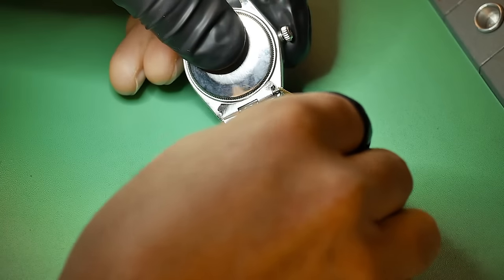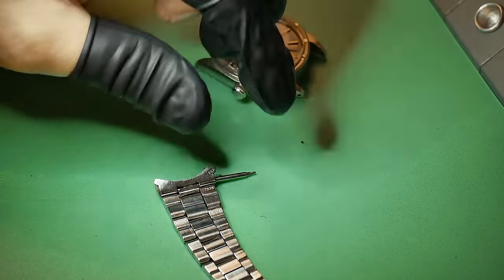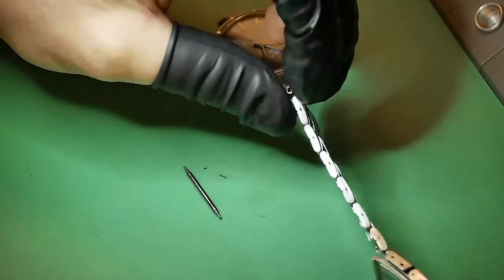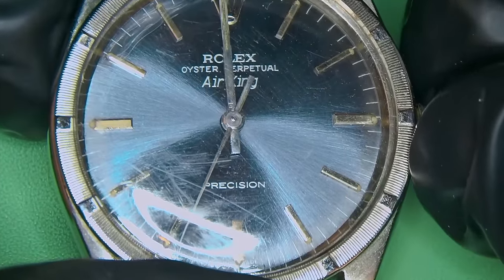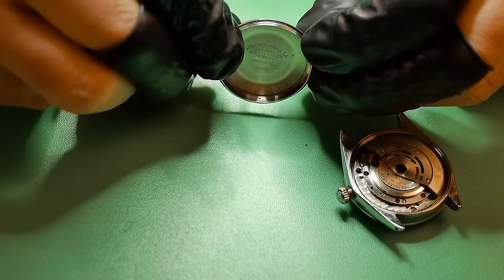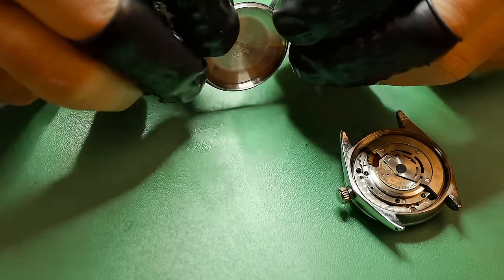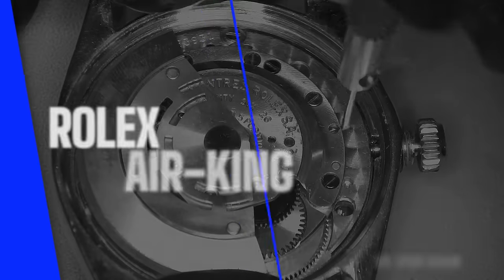So as usual, I am going to strip this watch down. I'm going to fully break all the parts down to the core elements, clean everything, rebuild it, oil it and regulate it and get it back up into tip-top condition. Now, as you can see, the handset of this has got some serious play. And of course, I am going to have to make some adjustments, which is not fresh, but it is what it is.